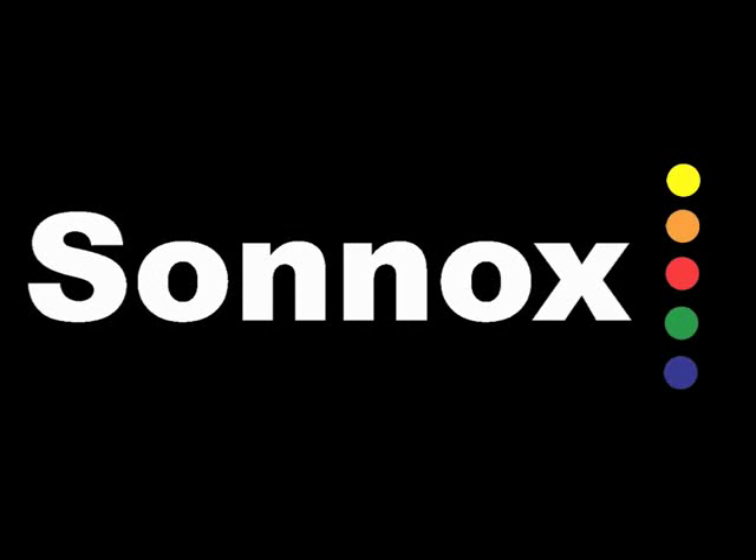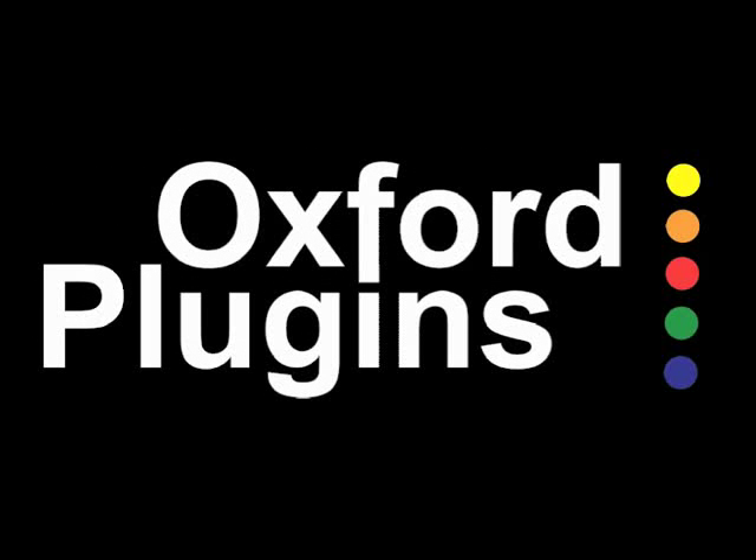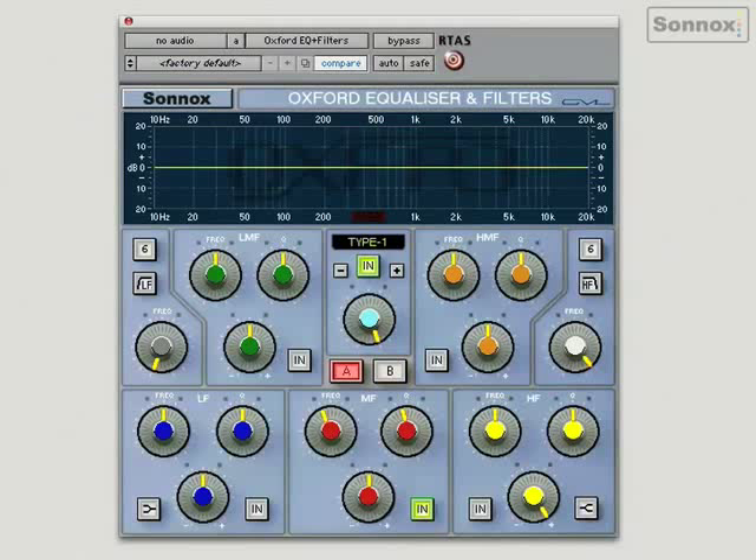This is the Oxford EQ, a fully decramped 5-band parametric EQ that uses the exact same algorithms as the legendary OXFR3 digital console. It's renowned for its transparency and its incredibly low noise and distortion. It has high and low-pass filters with variable slopes that go up to 36 dBs per octave.